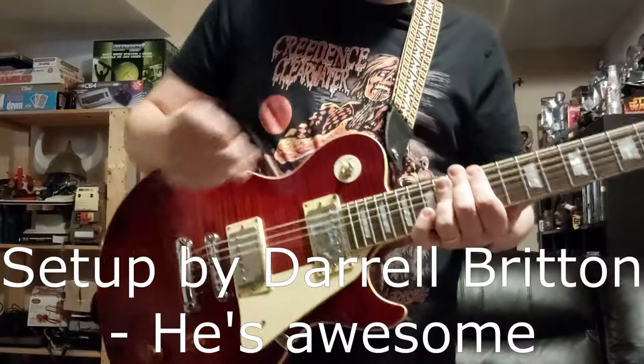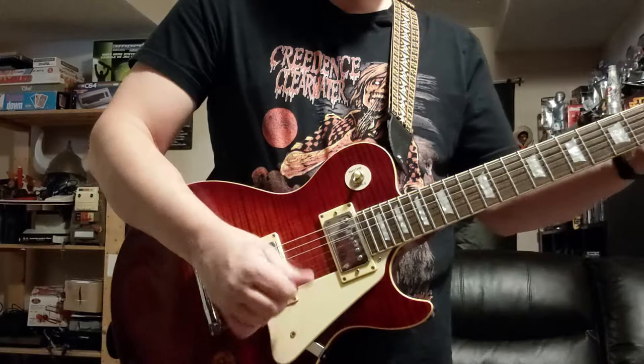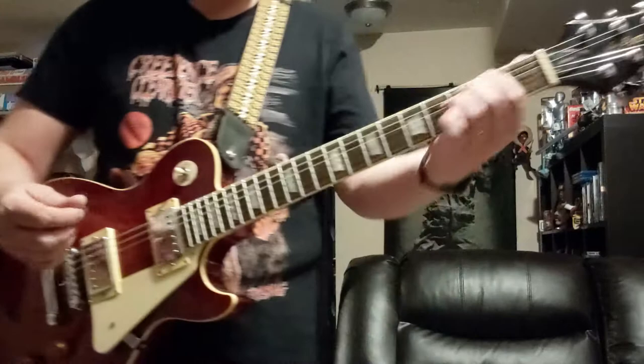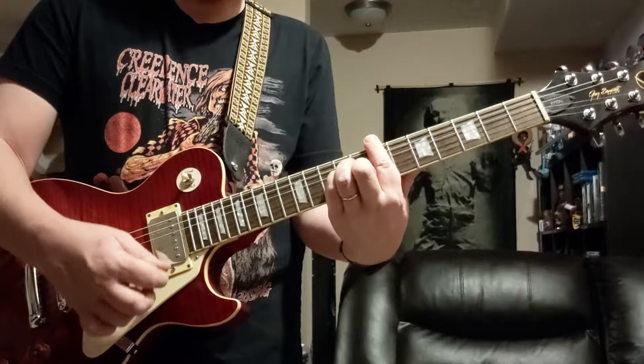The guitar has been set up by an expert here in Calgary — really good guy, he does a great job. It's a really nice playing and nice sounding guitar. Here's a bit of clean sounds and a little bit of crunch.